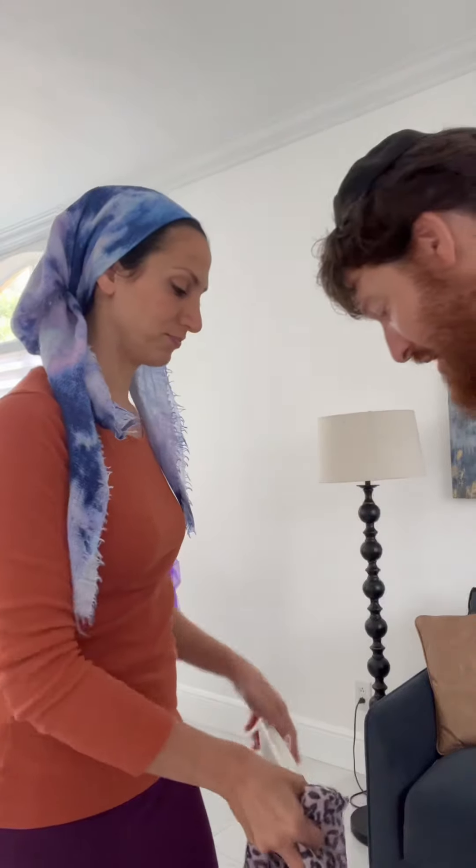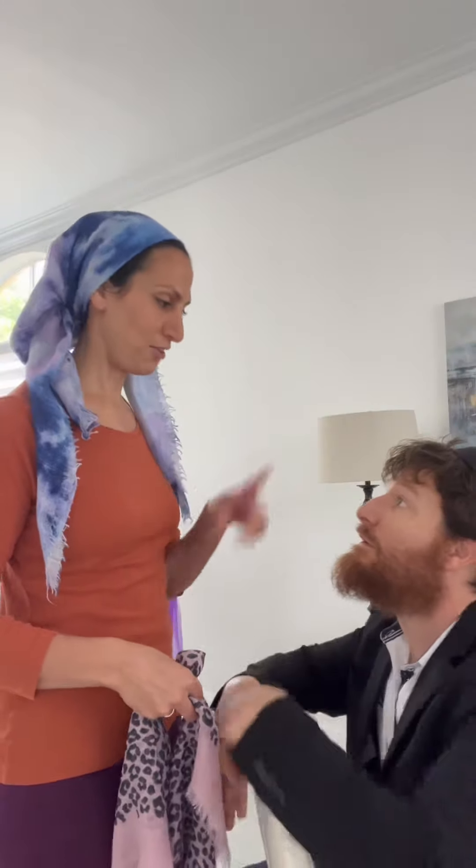I'm going to call the model over. Okay, so come sit on this chair. Face the other way.